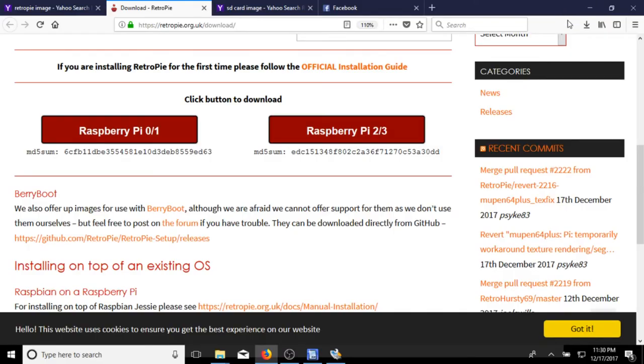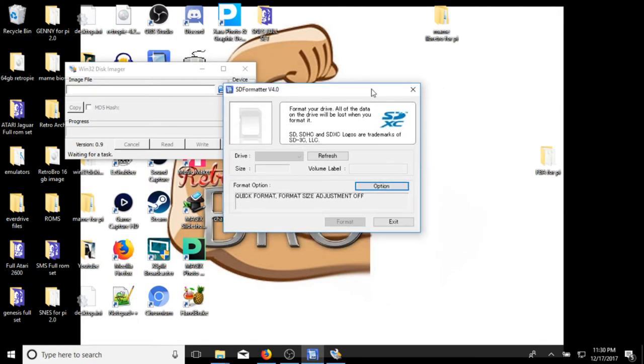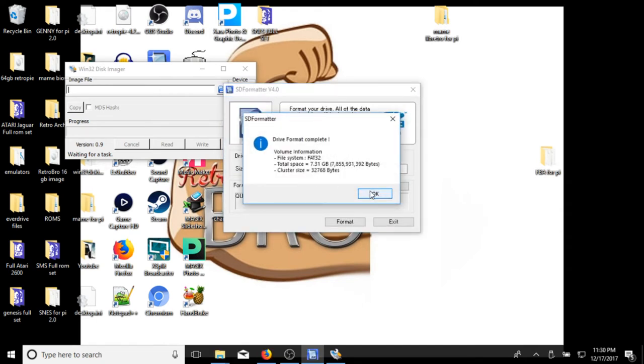Once your RetroPie image has downloaded, go ahead and open your SD card formatter — mine is already open here. Take the SD card and adapter and slide it into your PC. It should come up and tell you the size of the card and the drive letter. This was a pre-programmed card I had wiped out. Go ahead and format it, hit OK, and let it format. And we're good to go.